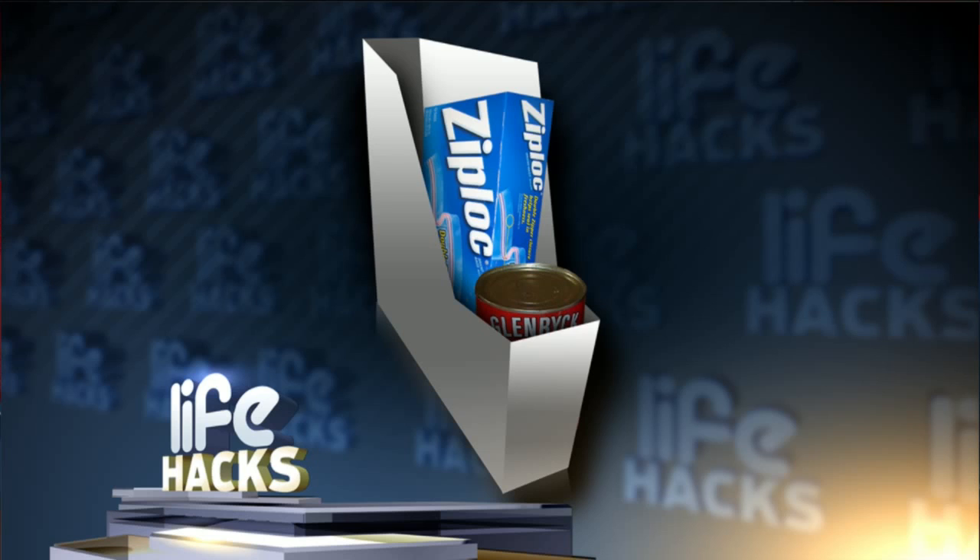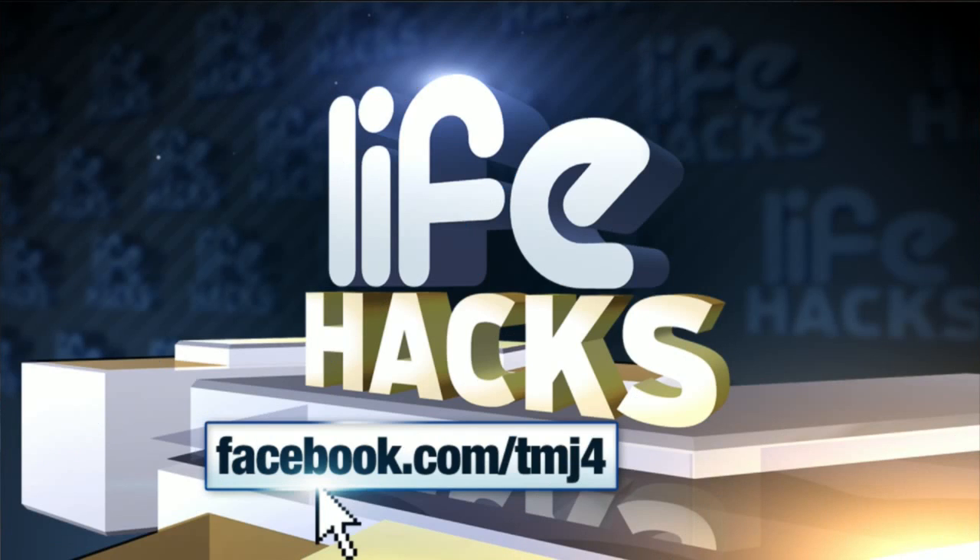We want to hear from you. Share your favorite Life Hacks on our Facebook page at Facebook.com/TMJ4. We'll share the best viewer Life Hacks on Fridays on Live at 4. We'll see you next time.